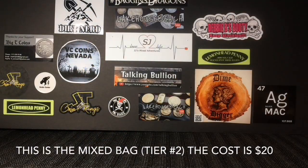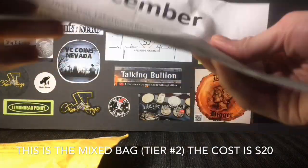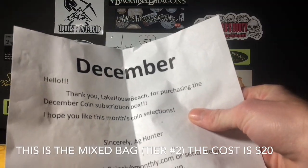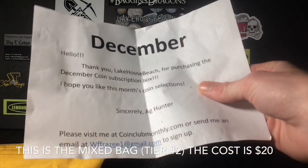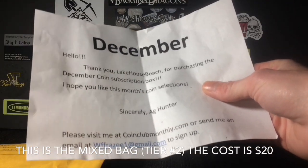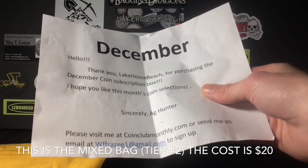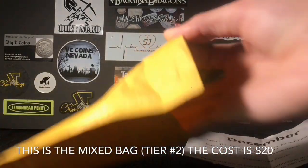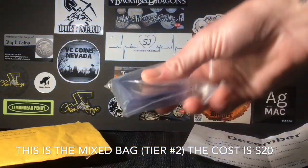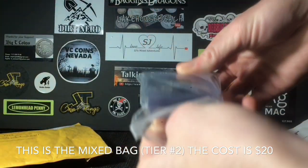Alright, let's crack this open and see what we get for $20. Looks like there's a letter in here — it says December. 'Thank you Lake House Beach for purchasing the December coin subscription box. I hope you like this month's coin selections. Sincerely, A.G. Hunter.' Please visit coinclubmonthly.com or send an email to sign up. Very cool. So this is what December's Mixed Bag package looks like — very nicely packaged, everything in a 2x2.